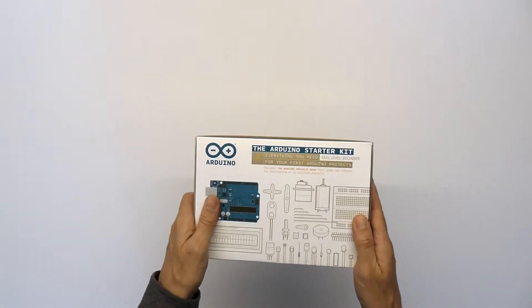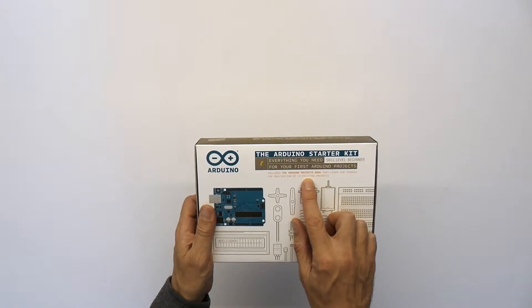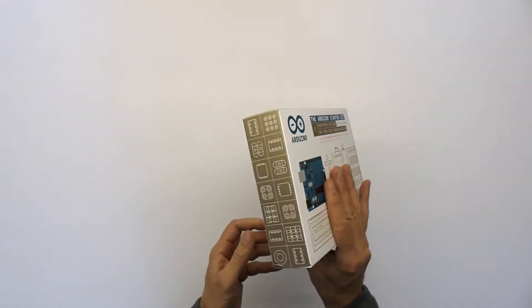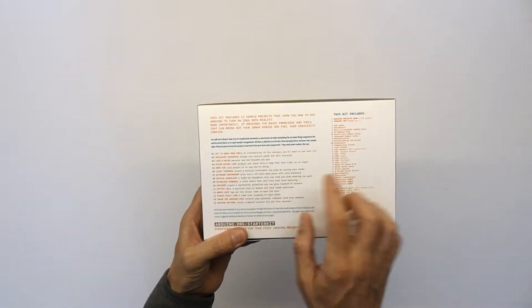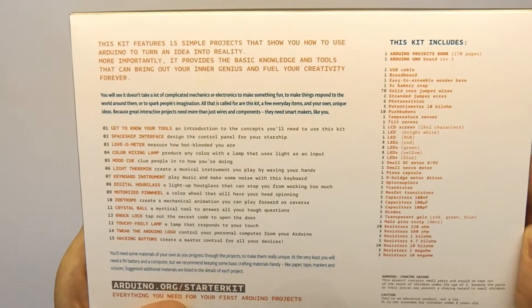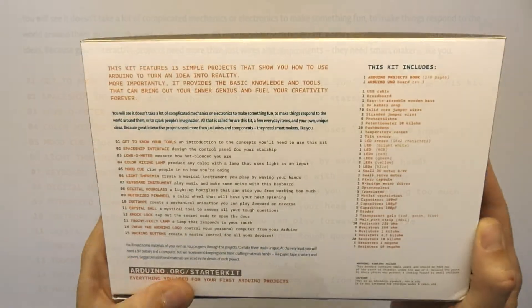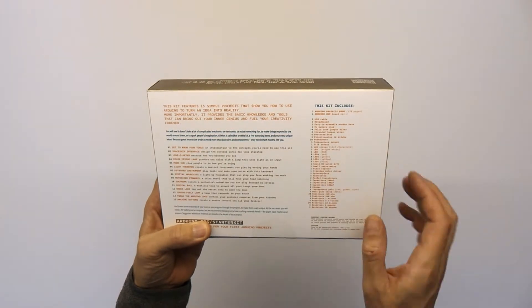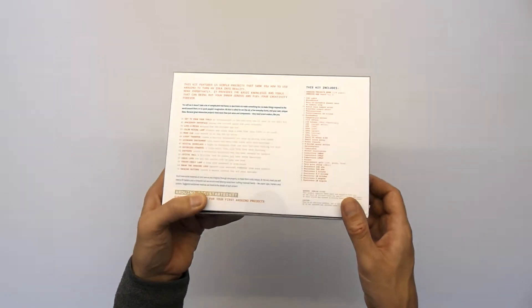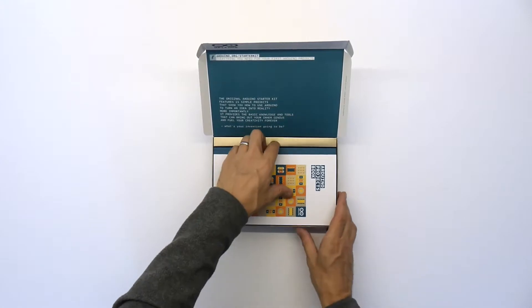The box is nicely packaged with nice printing on it. It includes a projects book that leads you through the realization of 15 exciting projects — we'll see how exciting they are! Here are the projects. There is a huge amount of components inside, so let's open this and have a look.